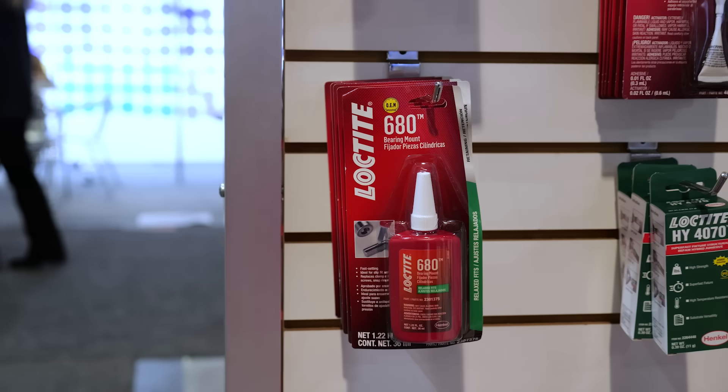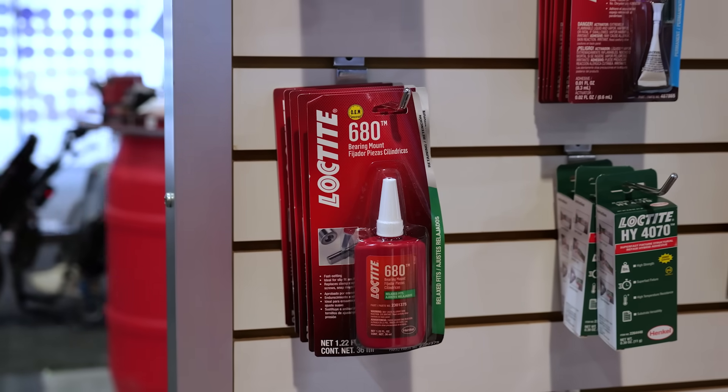Typically what we see is people use red threadlocker more than blue, when it really should be the opposite way around. You should be using much more blue threadlocker than red. In terms of strength, can you give us an idea of what additional strength the red offers over a fastener installed with blue?